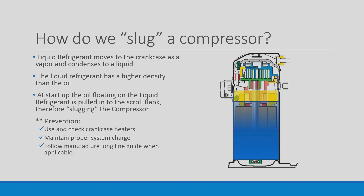How do we prevent this? Make sure you use and check operation of crankcase heaters. Maintain proper system charge and follow manufacturer's guidelines when applicable.